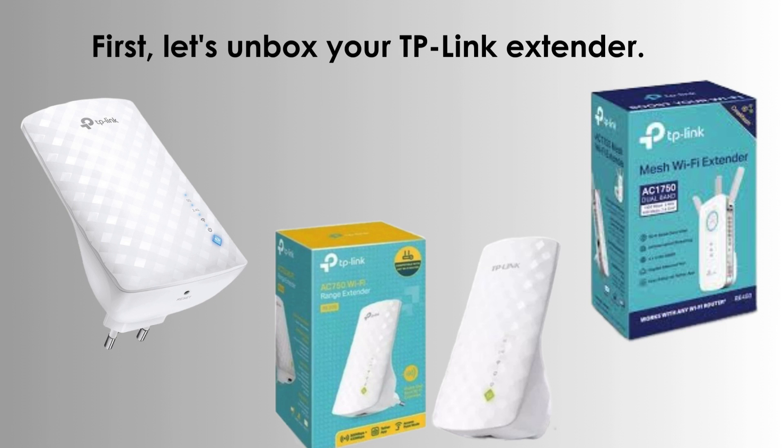First, let's unbox your TP-Link extender. Inside the box, you'll find the extender, a quick-start guide, and an Ethernet cable. Make sure you have everything you need before we proceed.